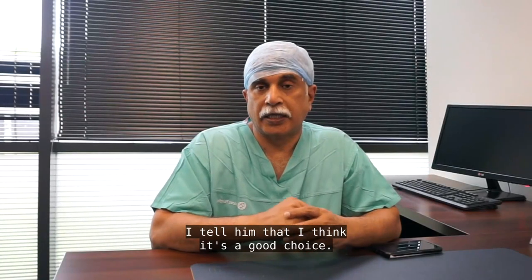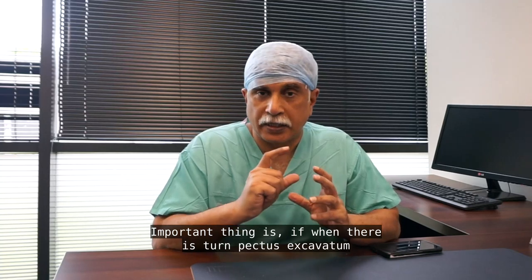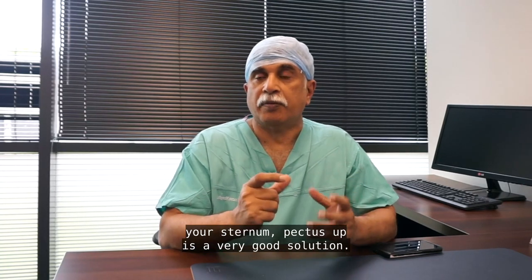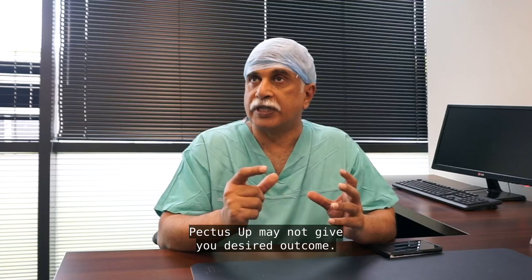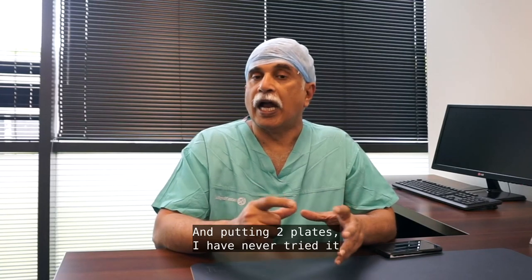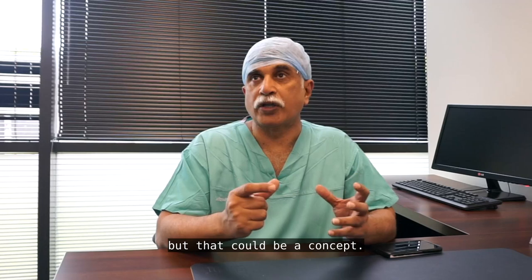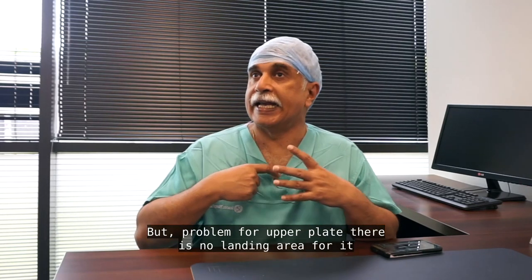Pectus Up is a good choice. Importantly, when pectus excavatum is in the lower third of the sternum, Pectus Up is a very good solution. If the sternum is flat from top to bottom, Pectus Up may not give the desired outcome. Putting in two plates could be a concept, but the problem with an upper plate is that there is no landing area for it.